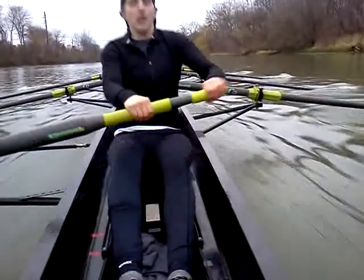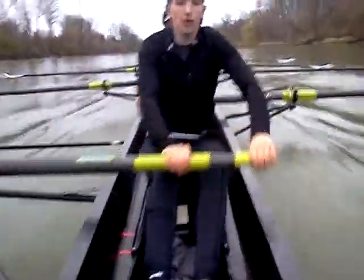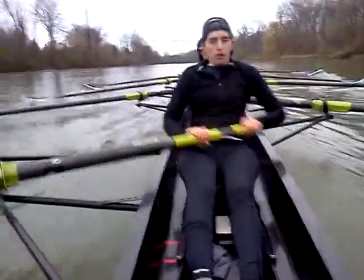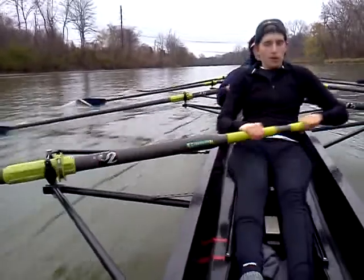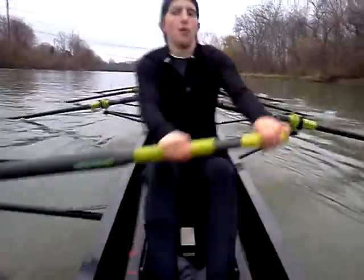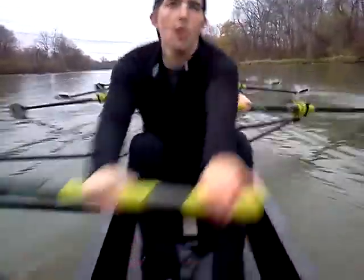That's 1, lock it in, 2, press it down, 3, there we go, 4, 5, right in, 6, 7, 8, 9, and 10.